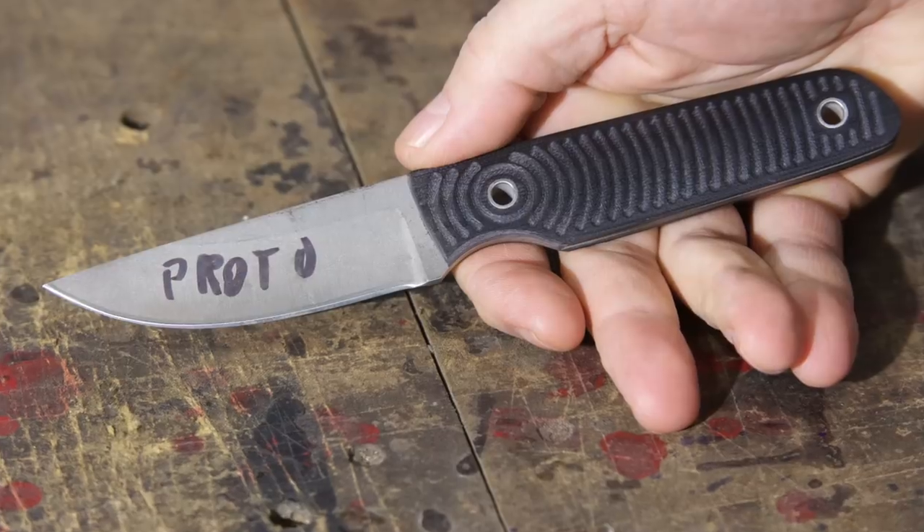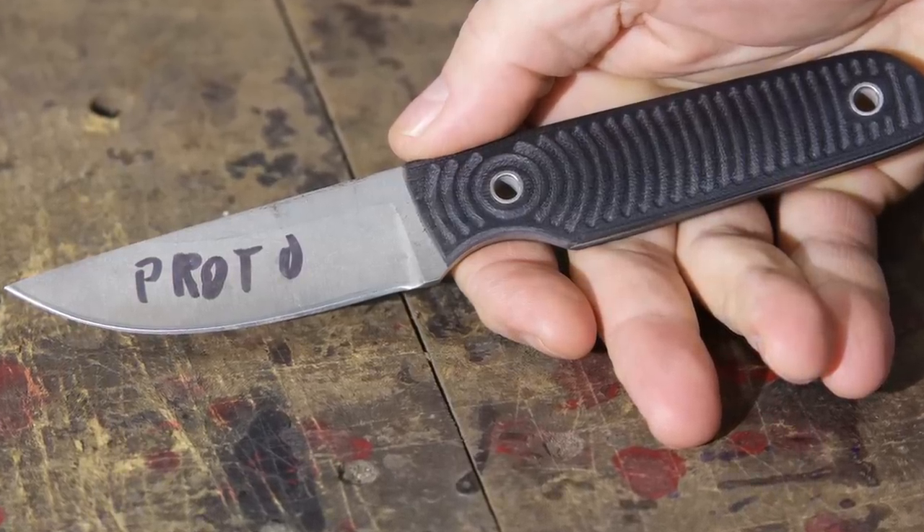Today I'll show you how to take a handle off of an existing knife and then put a new one on. In lieu of using an old knife, I'm starting with a prototype of my new Tactics Armory slimline blade. There's nothing wrong with the knife, but it got a little banged up while I was testing some things out, so I figured I'd put a sweet-looking new handle on it.